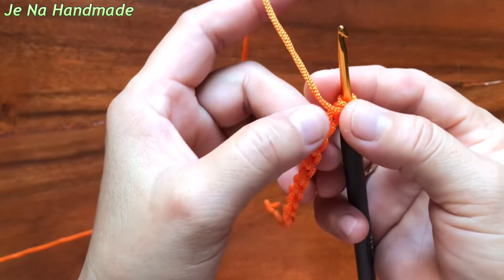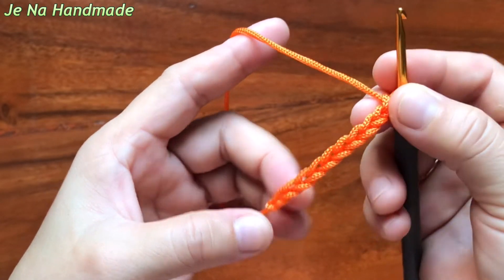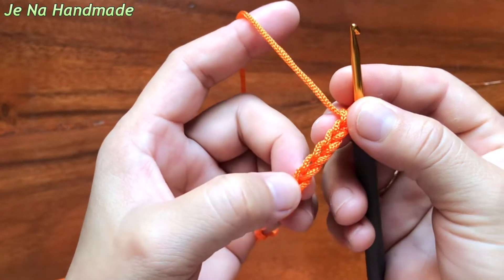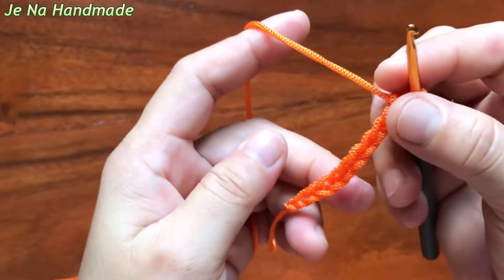Back. Front. For the front chain, you will see like this. It's back.